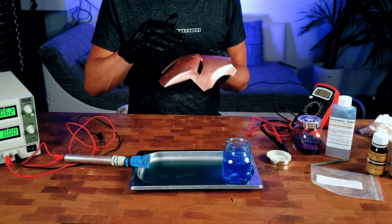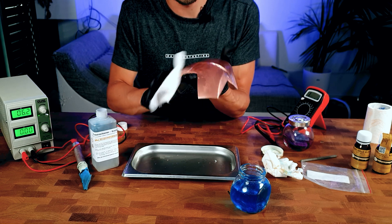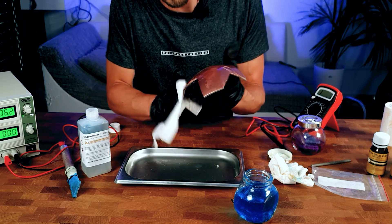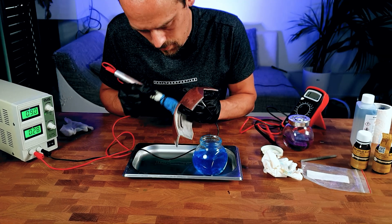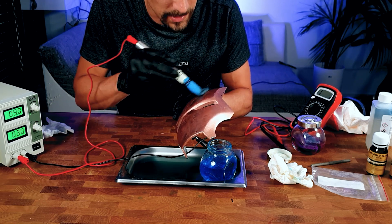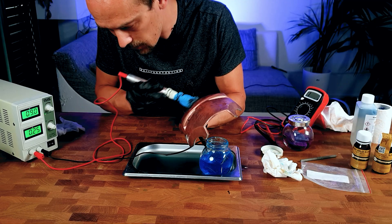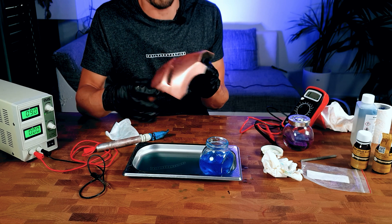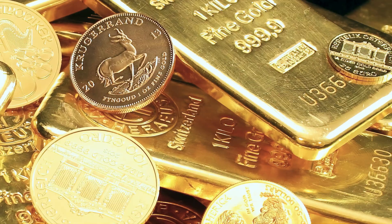Before plating the part with copper, use the electro cleaner again — just without current is okay. It will remove the oxide layer from your freshly made copper so the copper plates better with better adhesion. You want to add a really thick, good layer of copper here. As it goes up to 0.2, 0.3 ampere nearly everywhere, give it a quick rub and add copper. The thicker the copper layer, the better the adhesion of the gold will be. We reached around 0.5 amperes all the way around the part — the surface has changed quite a bit. Let's rinse it off with distilled water and see if we can get some gold on there.